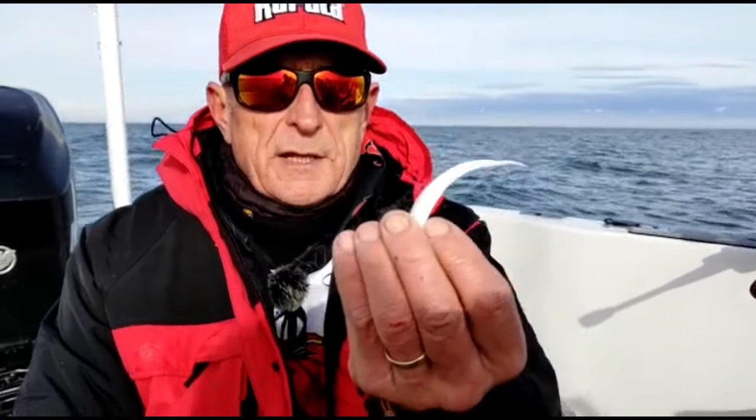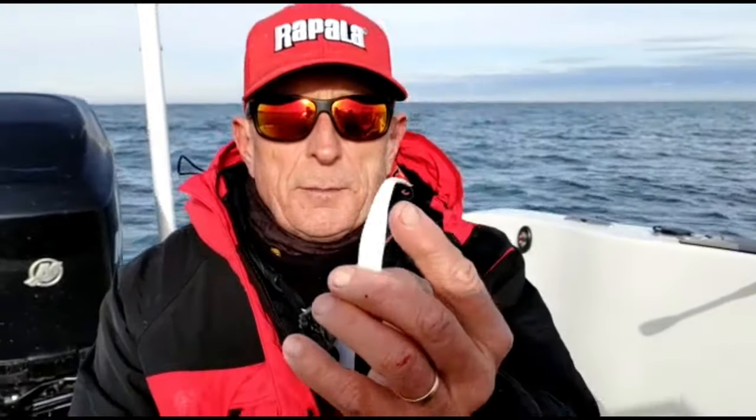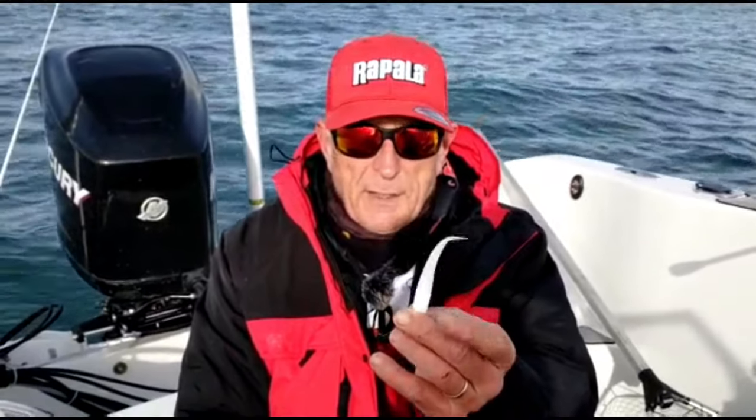The other thing I want you to take notice of is look how thin the body is. This guy's been at the gym. You can see that down here near my fingers the body gets a little bit bigger, like a belly on a baitfish. But the caudal peduncle — the back part of it where the tail is — is thinner.